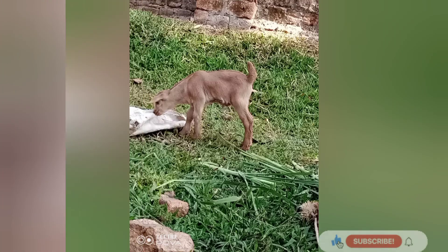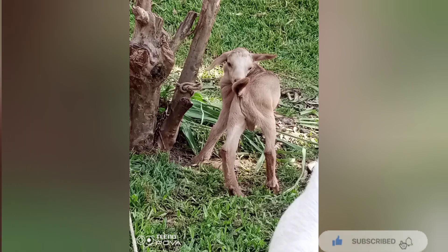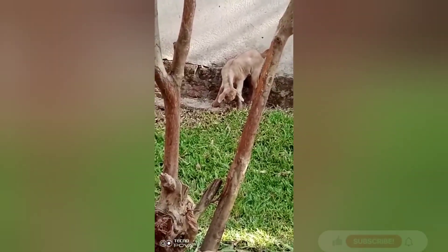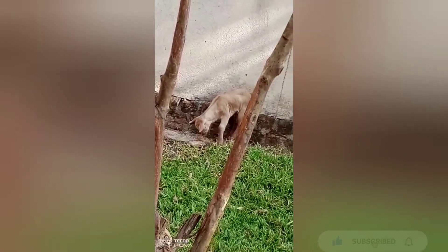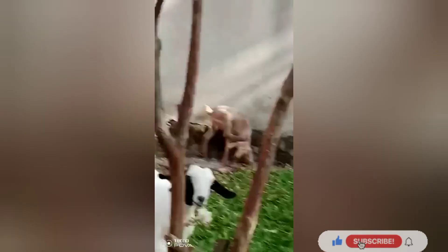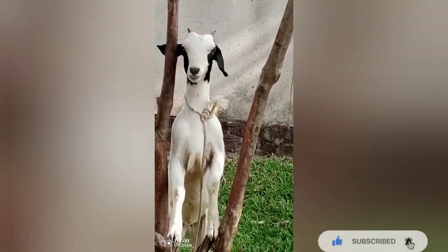Do you remember my goat that gave birth? This is a bonus clip — I hope you enjoy watching this little goat enjoying its new life. It's only two weeks old. They're a little far from me but I keep track of what's going on with them. She gave birth to a boy — a big boy. He's a crossbreed, he's going to be huge. Thanks for watching — subscribe, like and share!